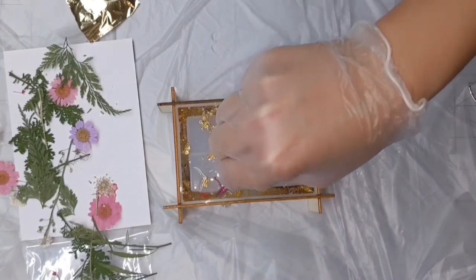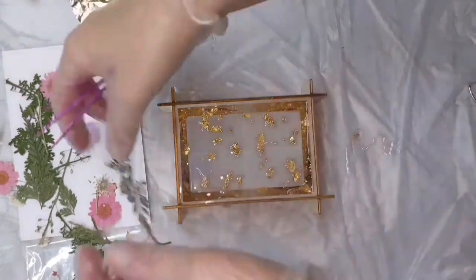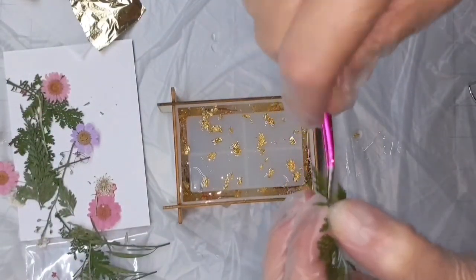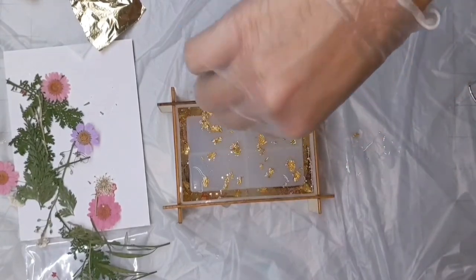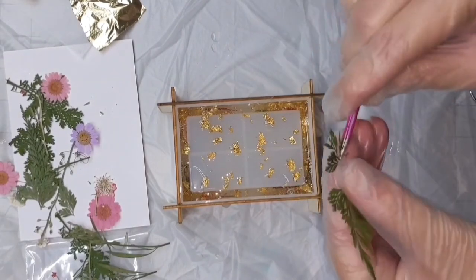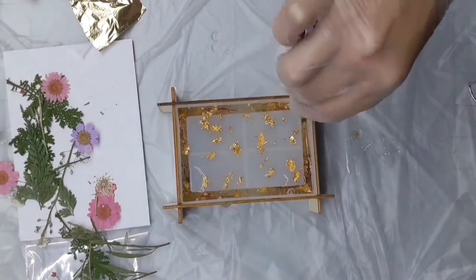This is really easy — you're just going to take your tweezers, take whatever flowers or pieces of leaves you want, and push them down into the epoxy. Make sure that you wipe off your tweezers in between each placement so you're not making a big mess, and obviously wipe off your tweezers when you're done.